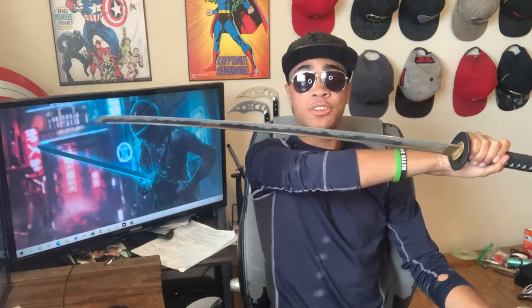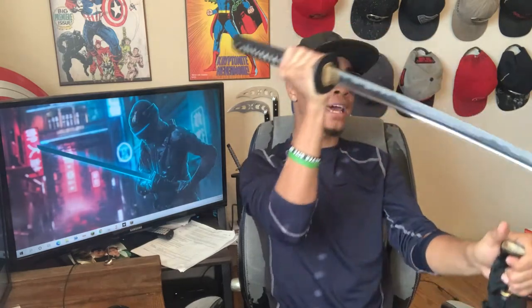Today, as you probably know because you can read the title before you click, we're going over this Century Series Wakizashi right here — and it's a sword that I actually really, really like. I've only had a couple weeks to put it through the ringer.